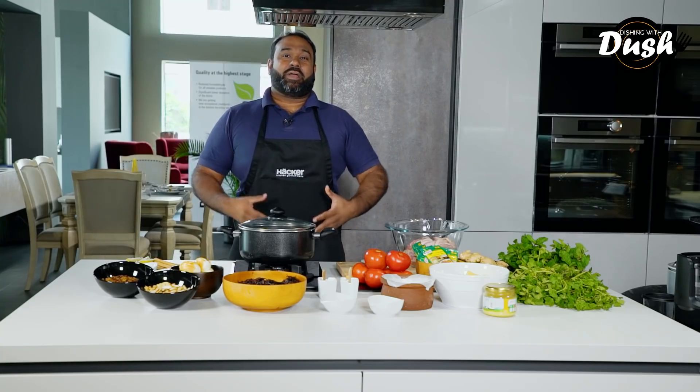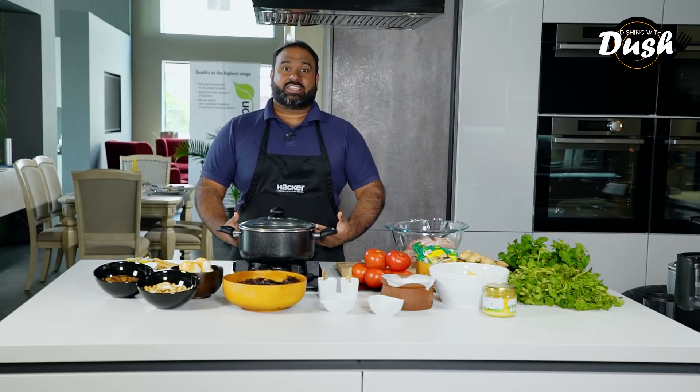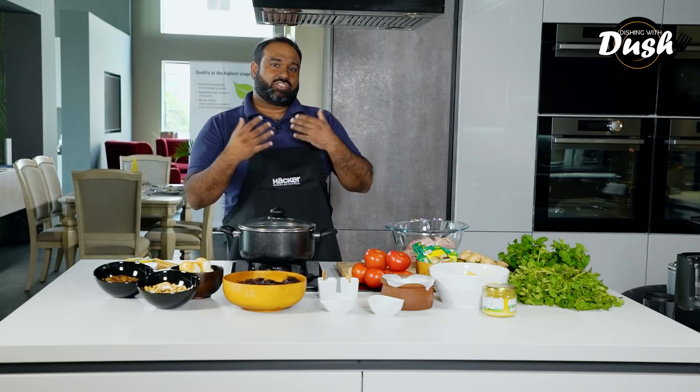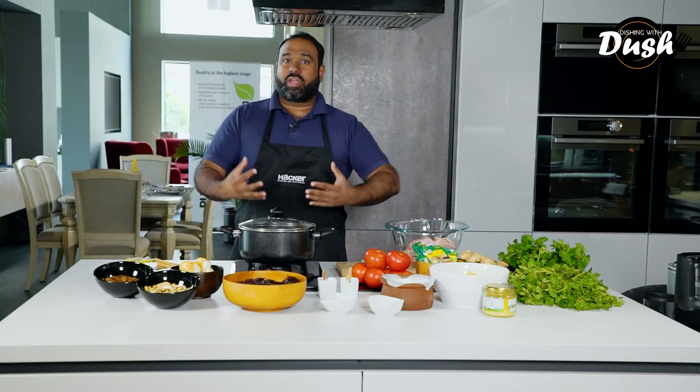I'm going to be sharing my grandma's recipe and trust me she throws everything at this except the kitchen sink. Maybe that too, but since there is a ton of ingredients and a ton of steps, what I've tried to do in this recipe is to simplify it and streamline it a little bit so that even the casual cook at home can follow along and experience this amazing biryani. Also if you live in Sri Lanka, I found a little trick and a product in the market that's going to make life even easier.